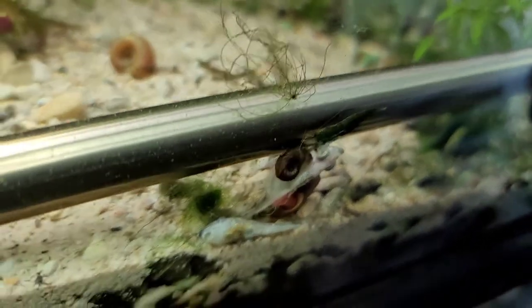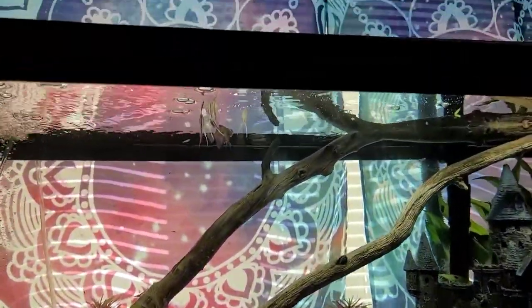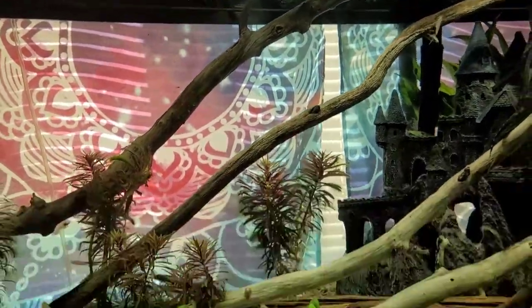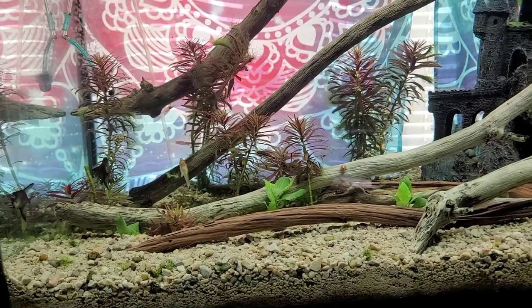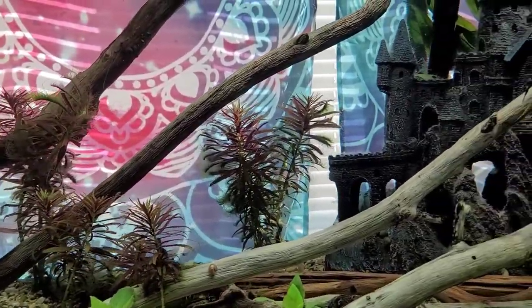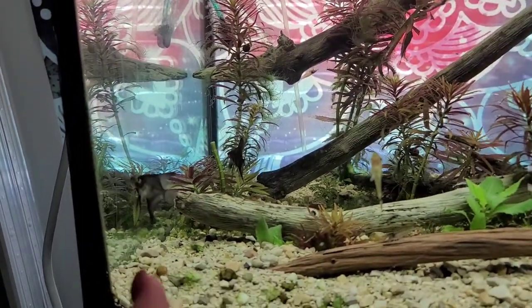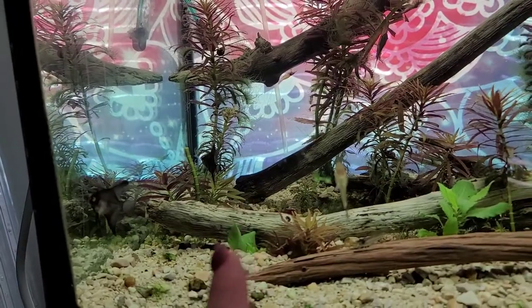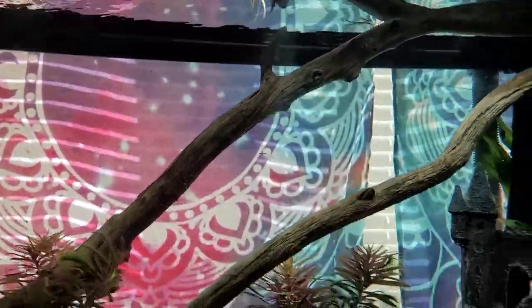That sucks. I guess I'll have to get him out of there. I wonder if Rusty's Reefs will give me a little refund or give me another fishy. I got four silvers and four blacks, so where's the other black one? One, two, three black. One, two, three silvers.